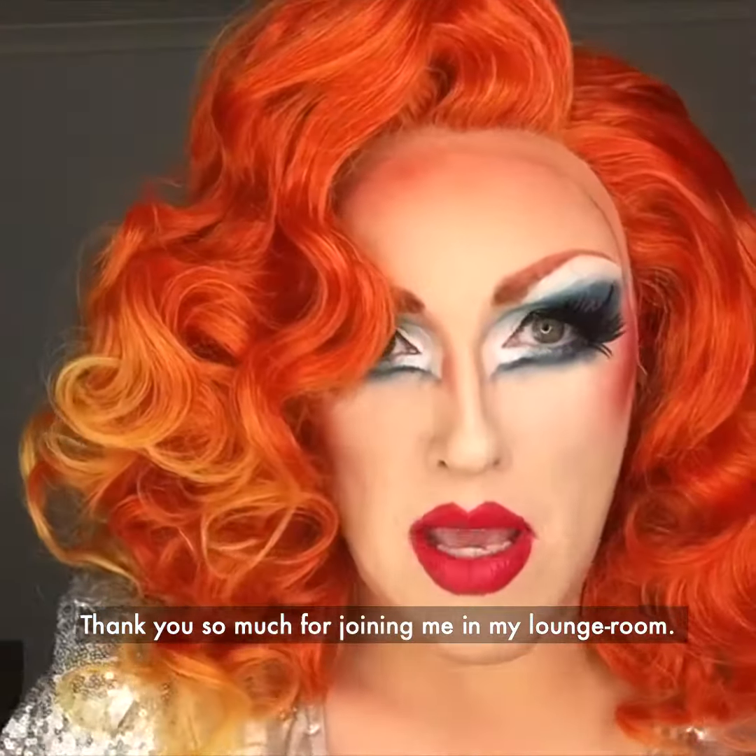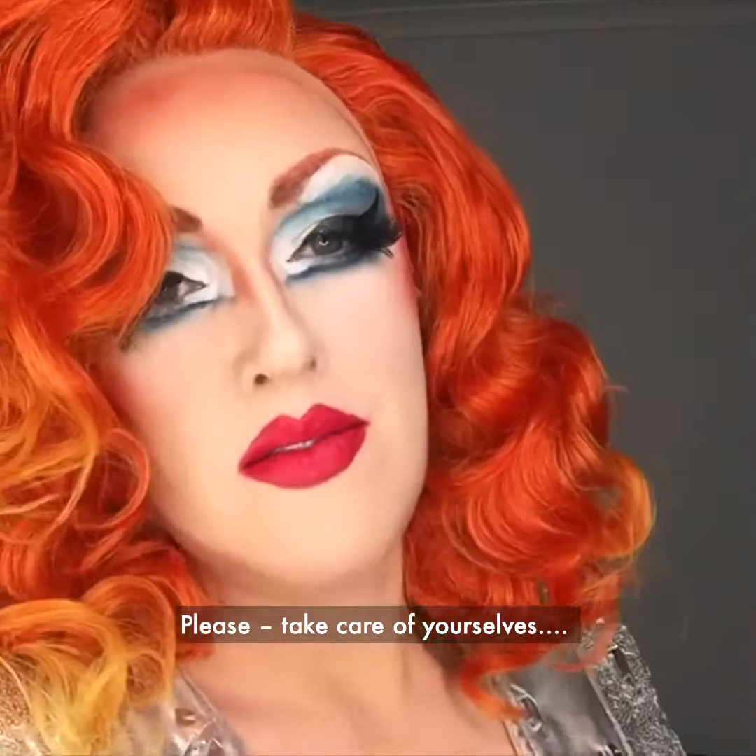Thank you so much for joining me in my lounge room. Please take care of yourselves.